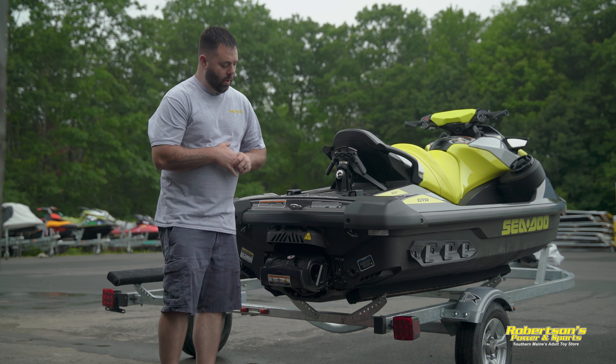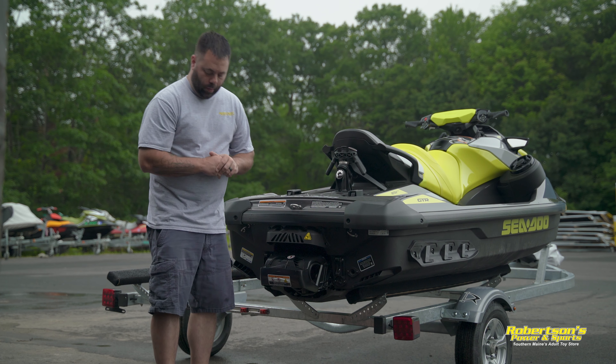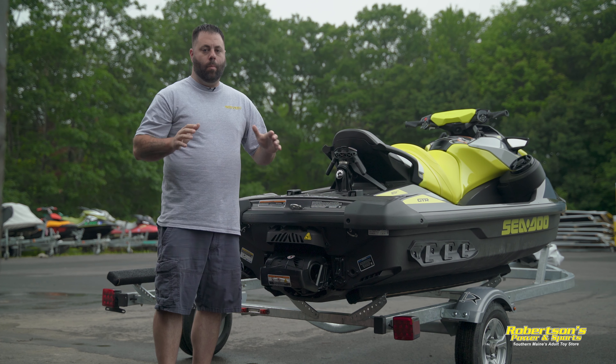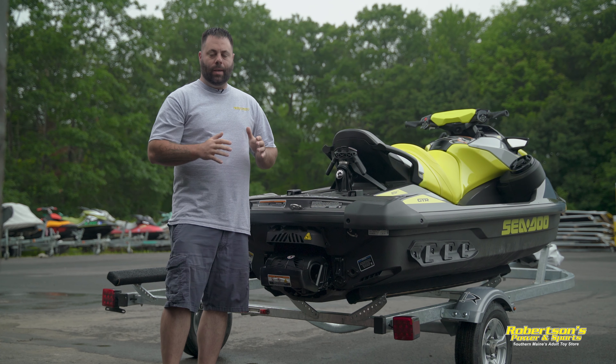Here we are at the back of the boat and you will find that we have a dedicated flush port right here in the back. One thing that you have to remember is you never want water going to the engine without the engine running.